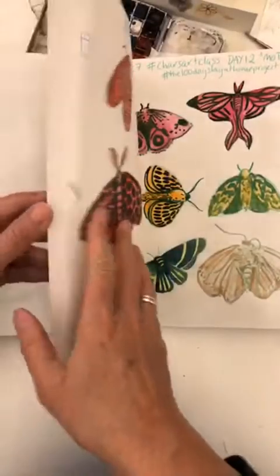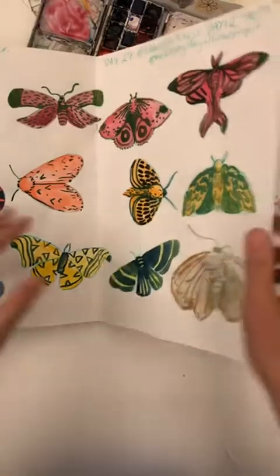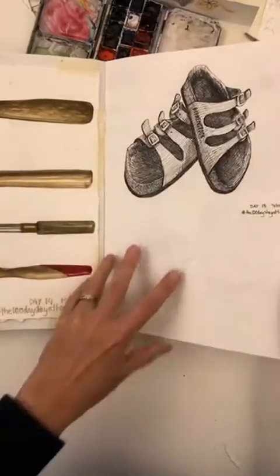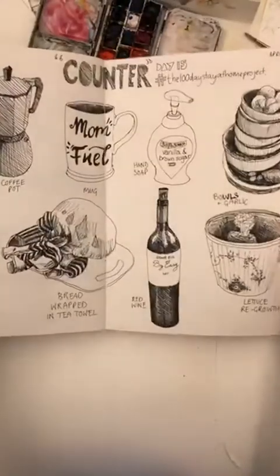Piggy bank. My kitchen view. And scissors. Moths. Hammers. My books. What's on my counter.